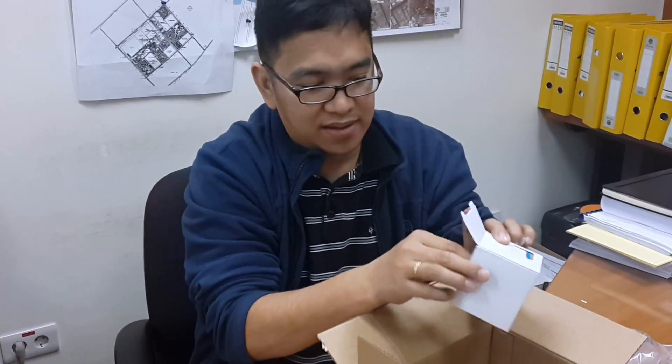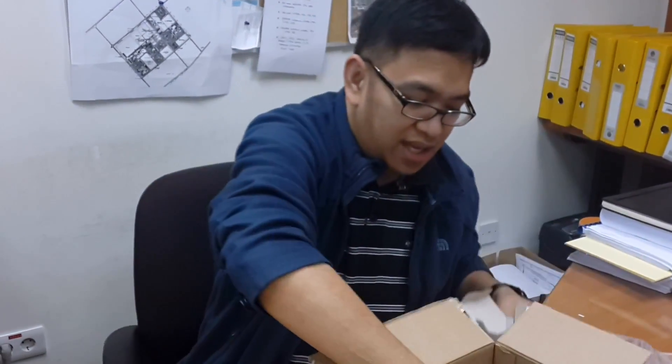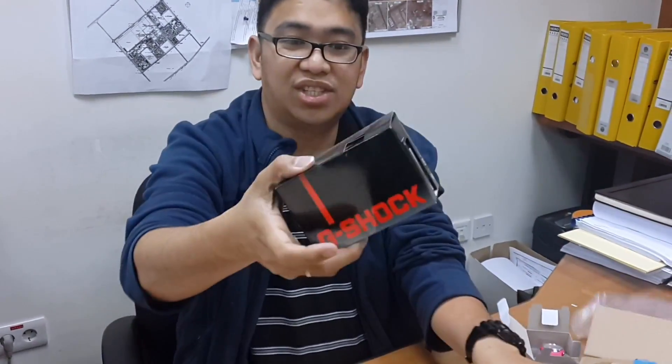What's this? This is a watch — a Tinex watch. And this is another G-Shock. It's a G-Shock watch.